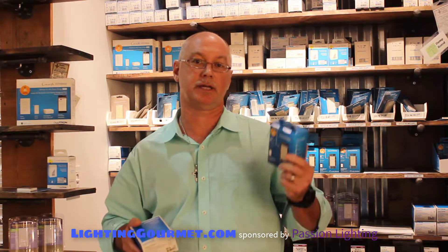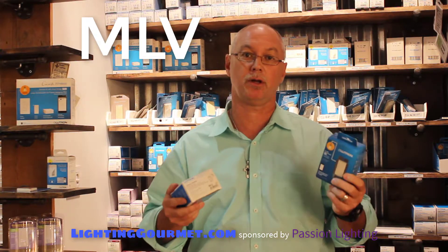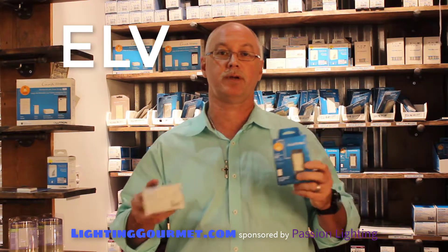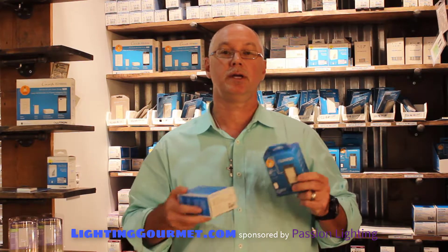On Lutron Caséta, they basically have a switch like this and a couple different dimmers, so their products address anything from incandescent to LED, halogen, magnetic low voltage — what we call MLV — and electronic low voltage, which we call ELV. They have a product for each of those types of loads, and you need to get the right product for the right load and make sure that the dimmer can handle that capacity.